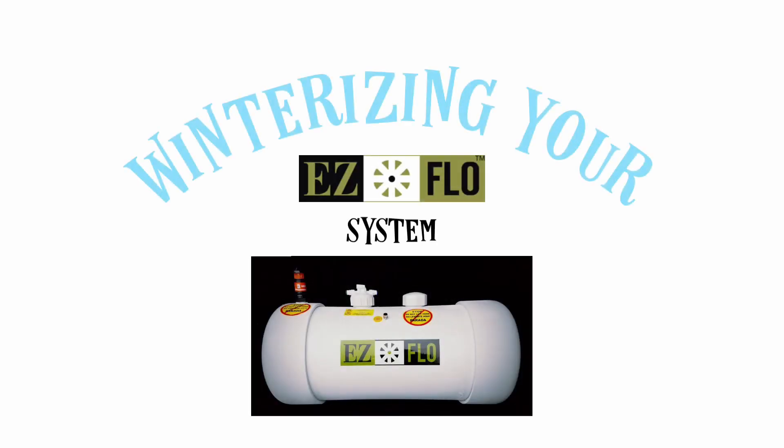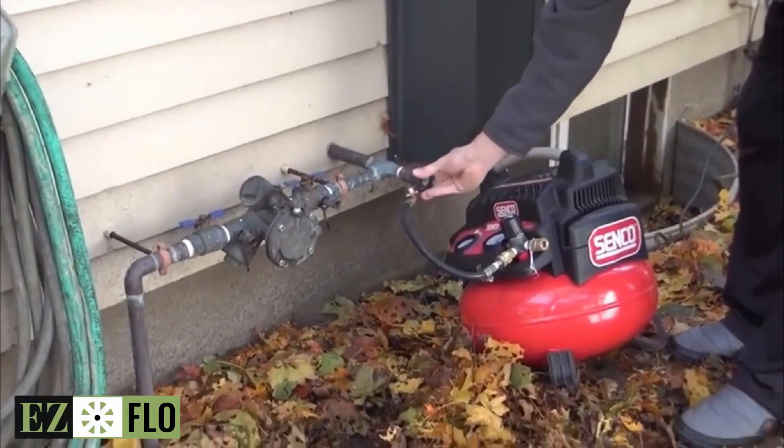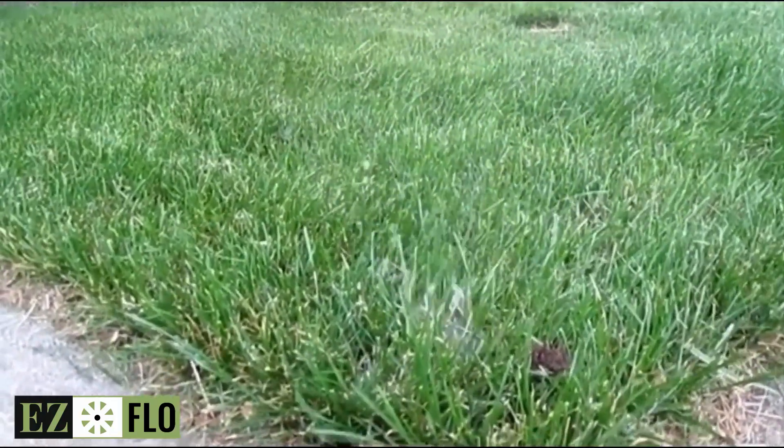This video will show you how to winterize your EZ-Flow injector. If you live in an environment where blowing out your irrigation system is necessary, you will want to disconnect your EZ-Flow first.